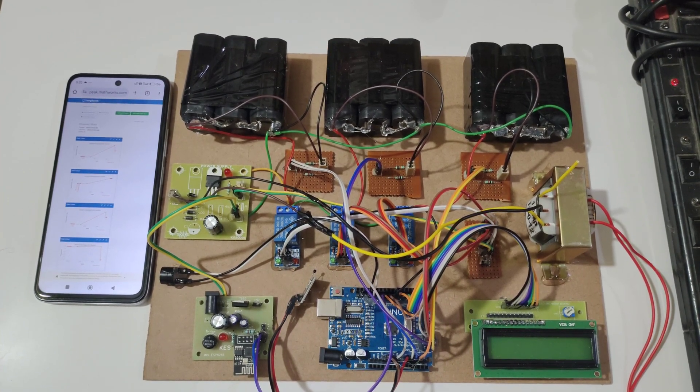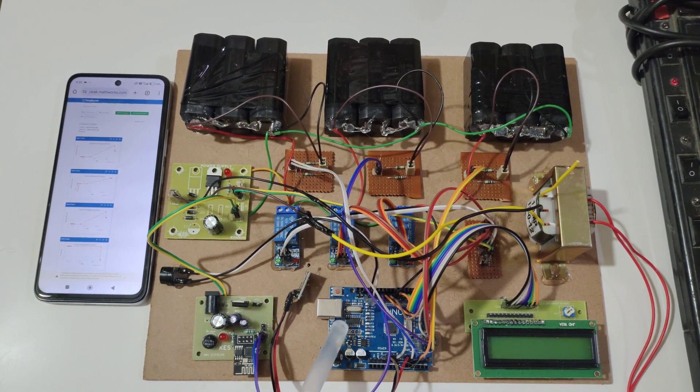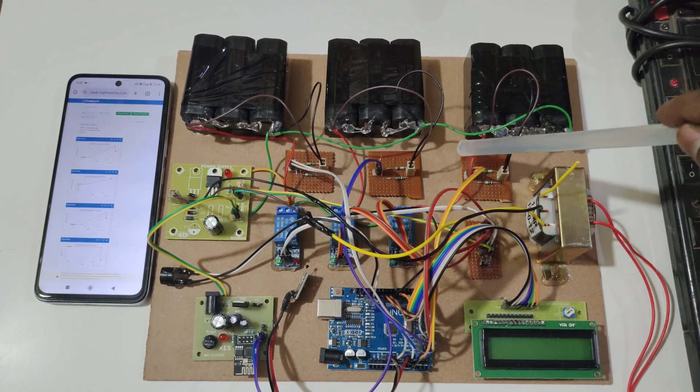Welcome to the project demonstration of Battery Management System using IoT. In this project we are using Arduino UNO, ESP8266 Wi-Fi module, 16x2 LCD display, 3 relays, and 3 voltage sensors.